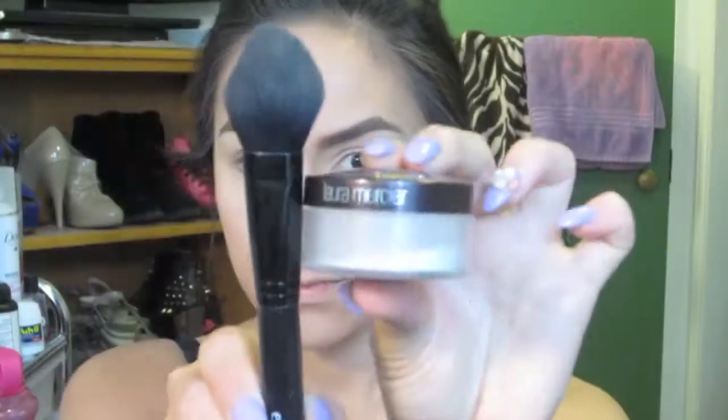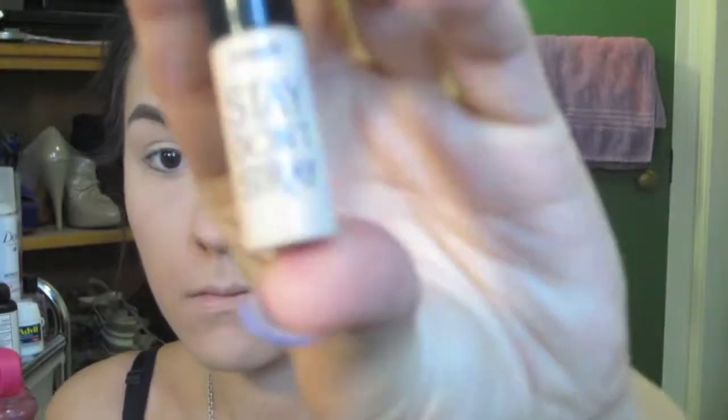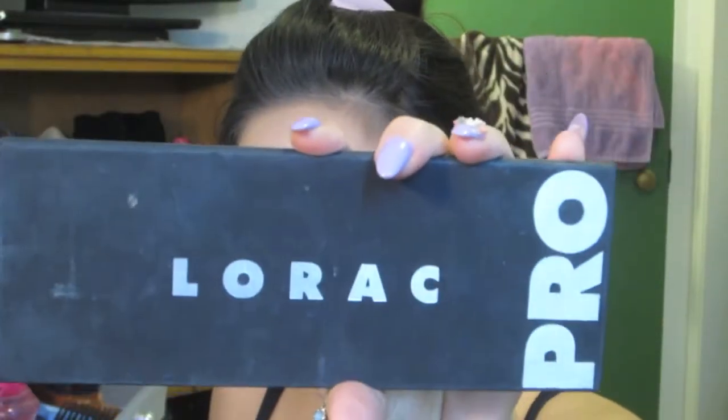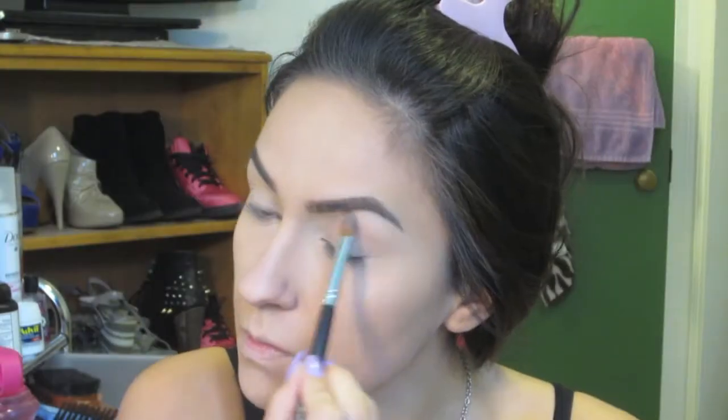After I blend all the concealer out, I'm going to set it with the Laura Mercier Highlighting Powder using the e.l.f. blush brush — it's my favorite brush for this. After that, I'm going to prime my eyes using the Benefit Stay Don't Stray Primer, then take the Lorac Pro Palette in the color Cream and put that on my brow bone.